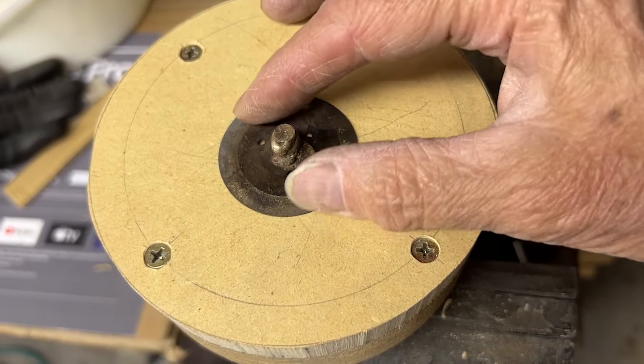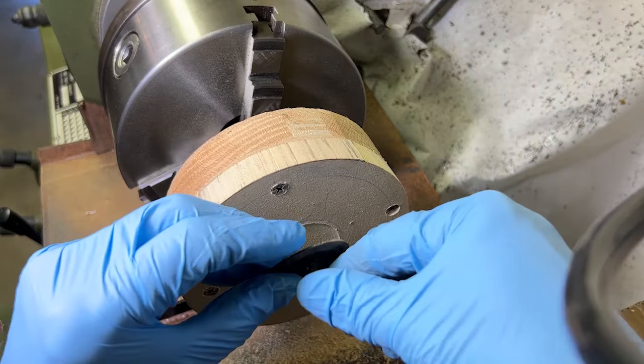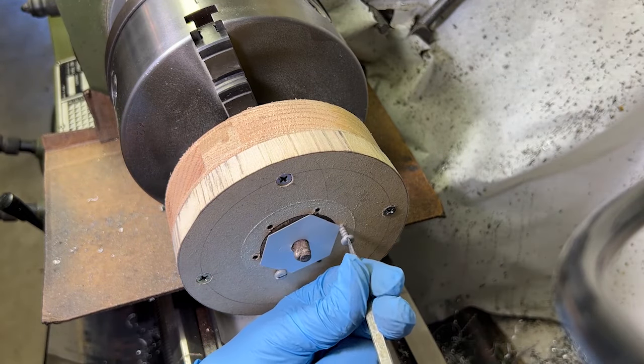A woodchuck is one of the most accurate ways to turn a part. Now to secure the part — it's ready to machine a new center.